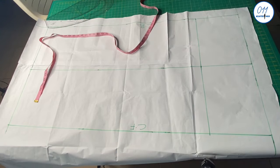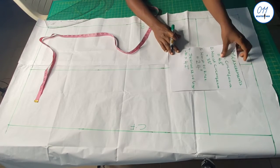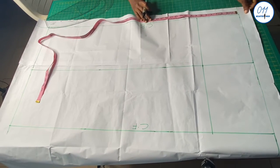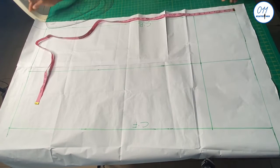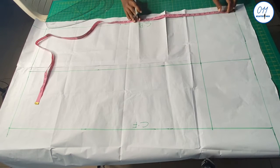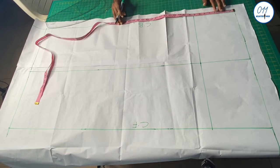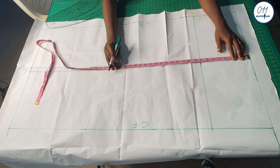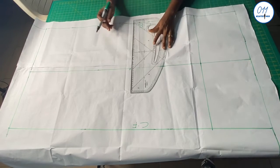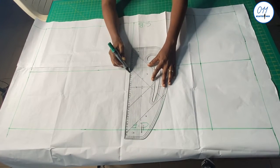Next I will measure my waist to knee measurement, which is 24 inches, and mark it. From the 24-inch mark I will go up by 3 inches and mark those points. So what I am actually using for my waist to knee measurement is 21 inches and not 24 inches. I will now square a line out across horizontally to the center back and to the center front.